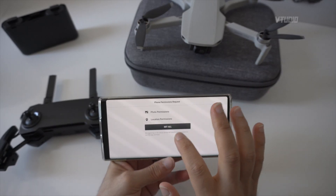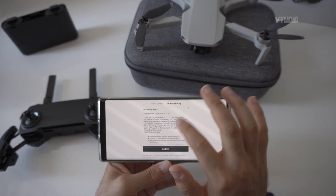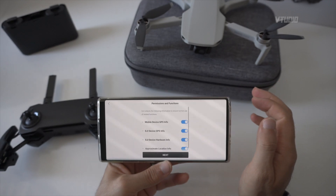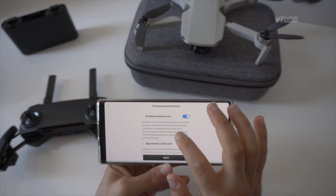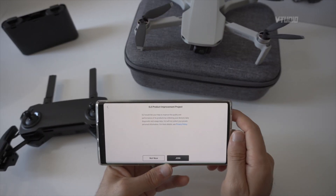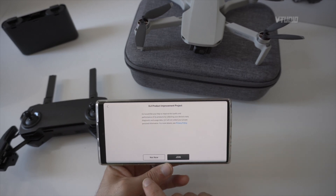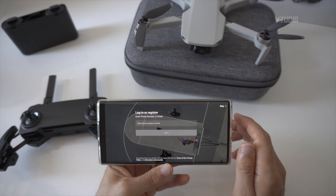It requires photo permission, location permission, and lots of other stuff — privacy stuff. Agree. DJI collects the following information, and we need some of it for device activation, so pretty much they're all required if you want a happy app. Do you want to use the product improvement program? Personally I skip it. And now it's time to log in or register.